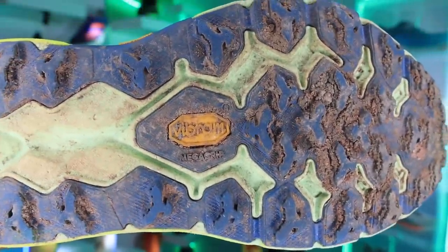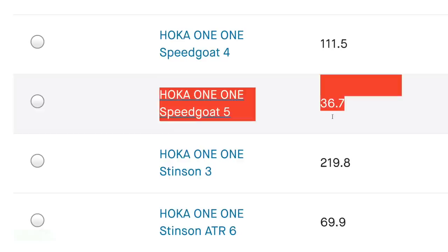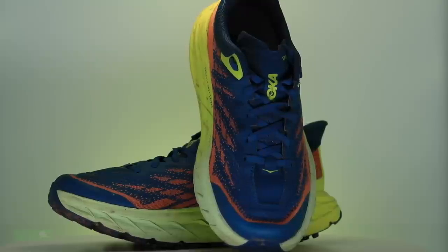There's the grime and the grit out there from testing, and there's the mileage on your screen right now for the Hoka Speedgoat 5. That is the shoe that's gonna sell out.